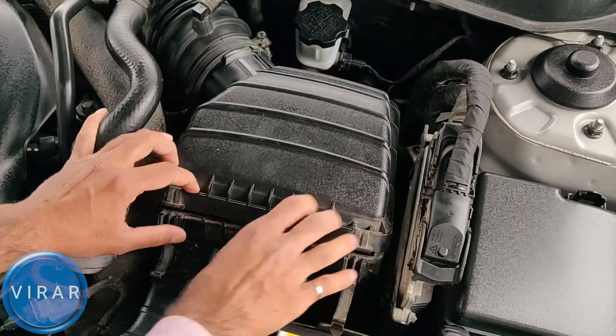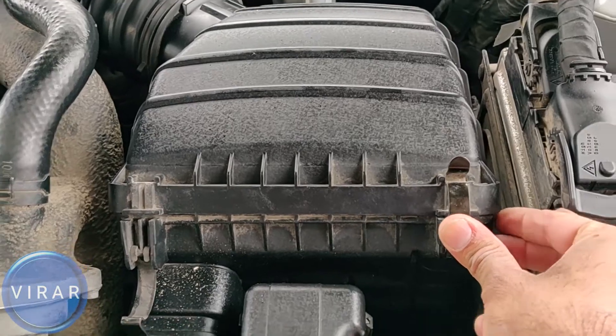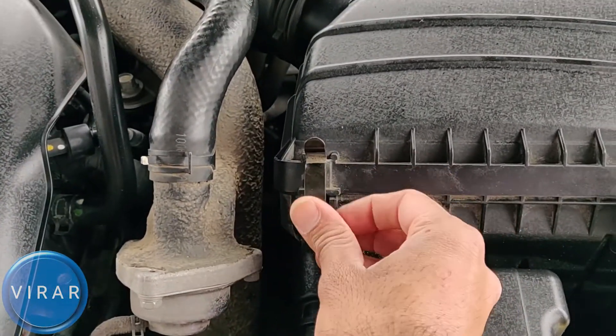Now the way to put the clips back on — this is the easy way. Just put the clip on and then press it with your thumb. Put the clip on and press it. Done.